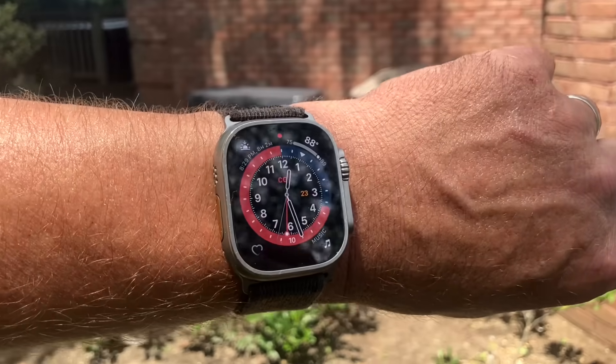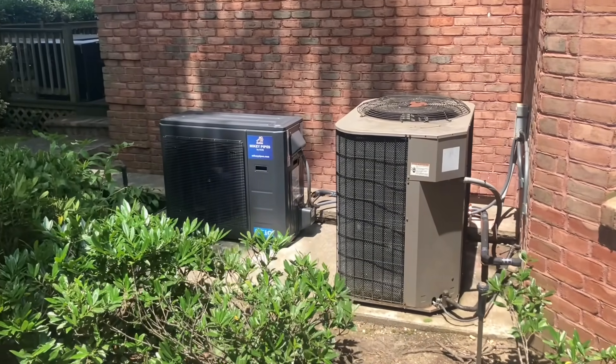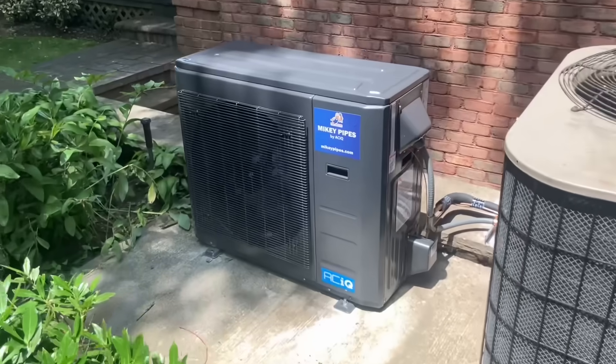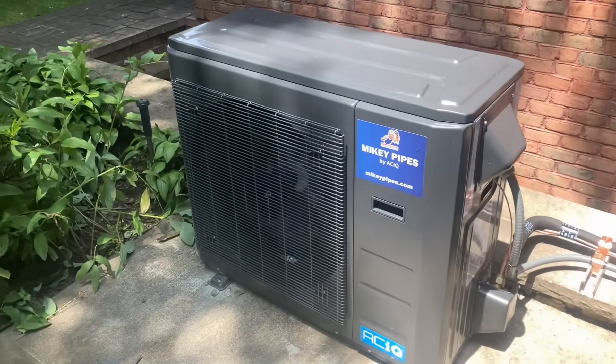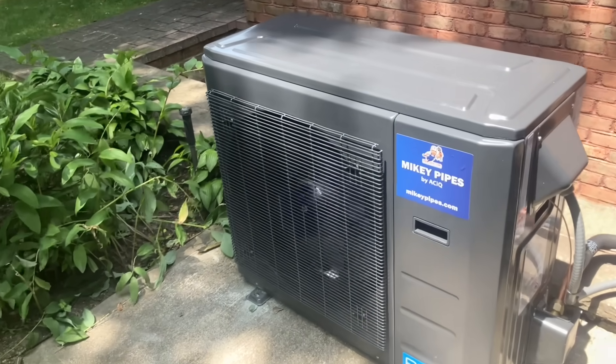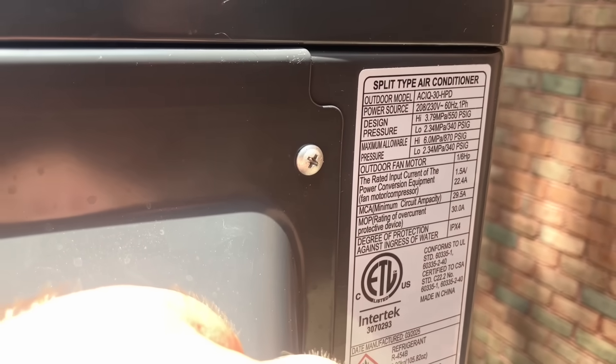Ladies and gentlemen, it is almost 12:30 here — still Monday the 23rd of June. Let me give you a quick little overview. This is the private label, the Mikey Pipes by ACIQ — this is their 2.5 ton or 30,000 BTU outdoor unit. Comes factory charged with R454B.